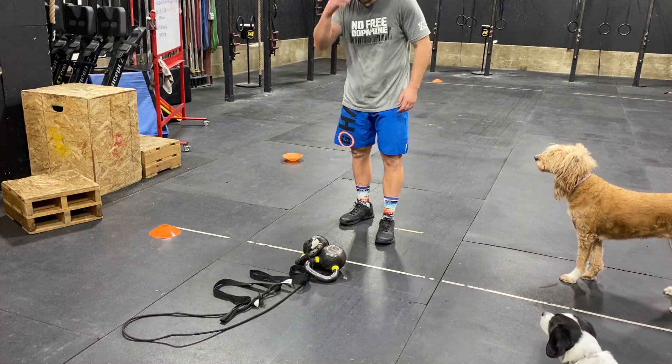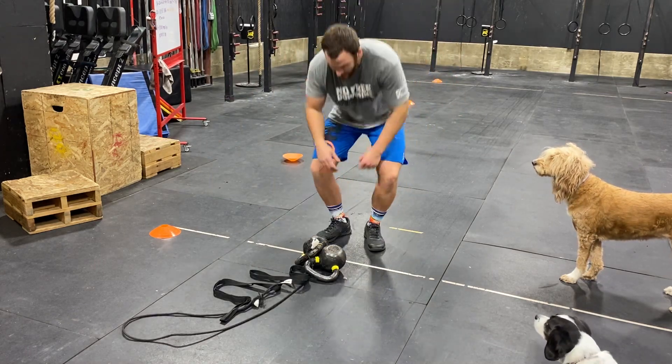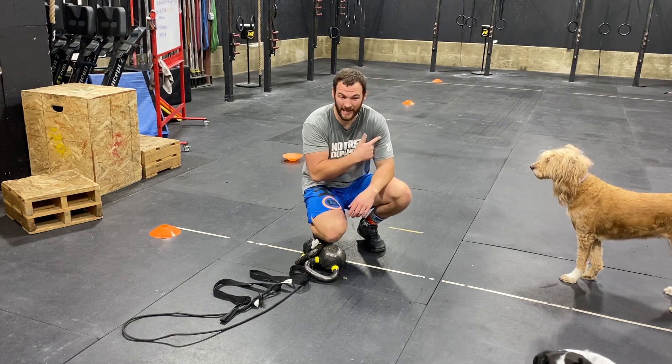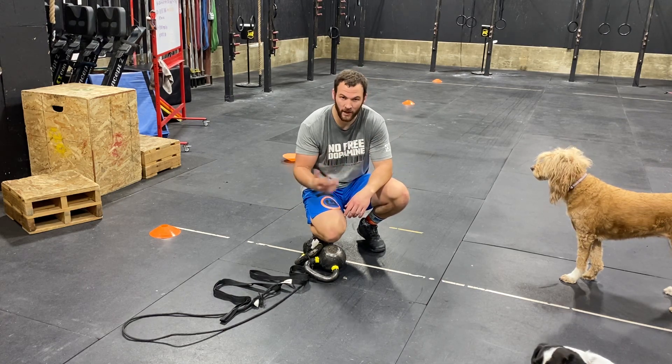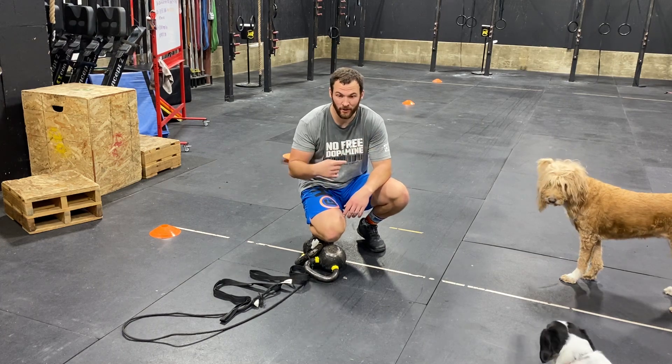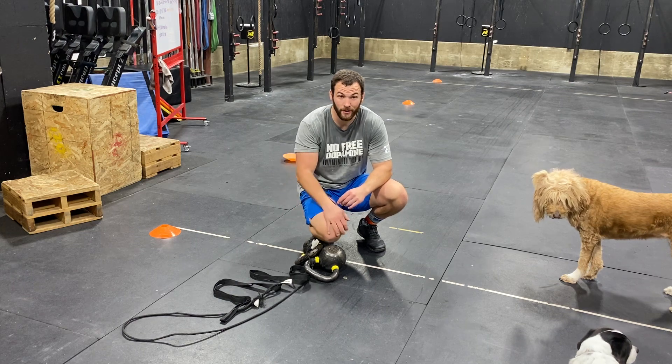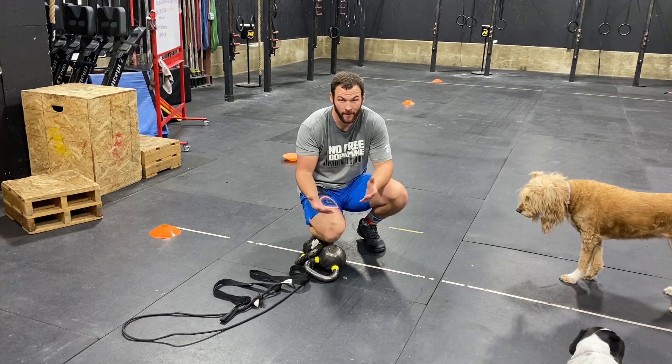It should be tough. We walk backwards and the rule is they have to go down and back, down and back before they switch. We want it to be a little bit grindy — down, back, down, back — then the other partner comes in and does down, back, down, back. That's how we're going to do it and how we set it up for the reverse kettlebell drag.